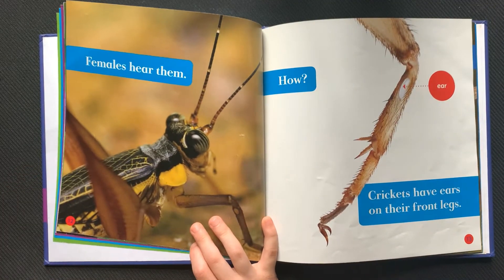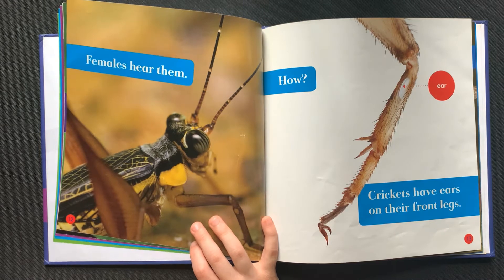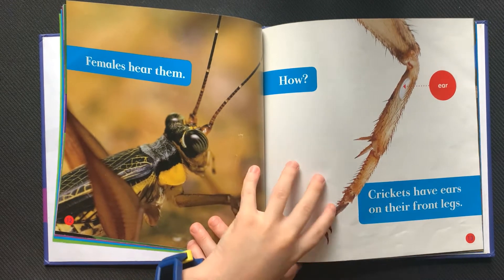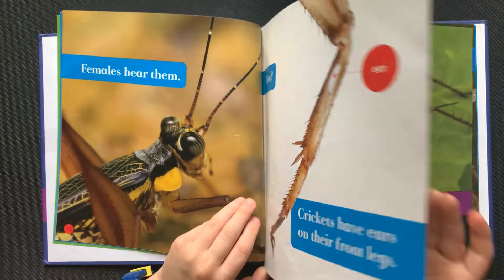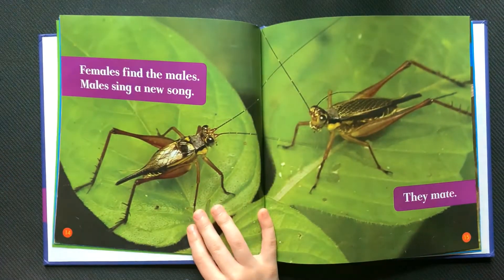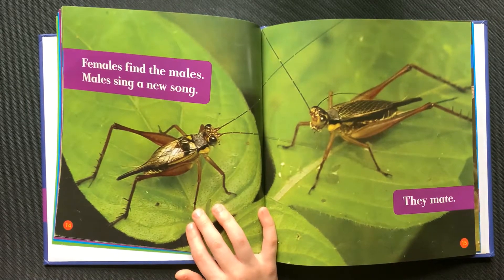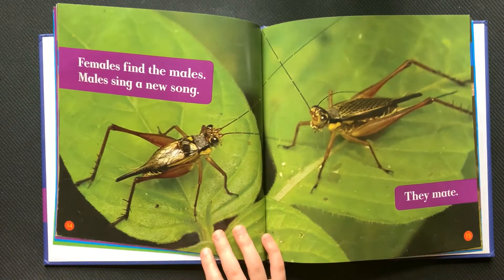Females hear them. How? Crickets have ears on their front legs. Females find the males. Males sing a new song. They mate.